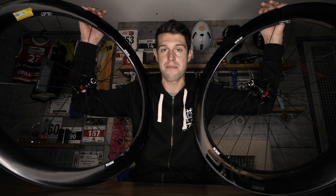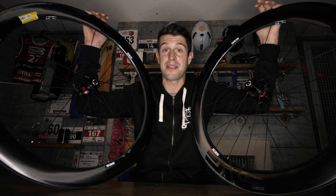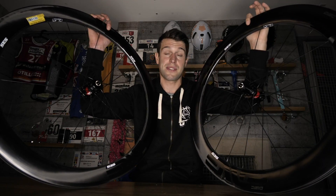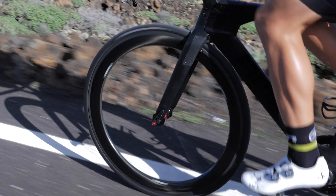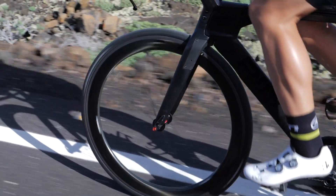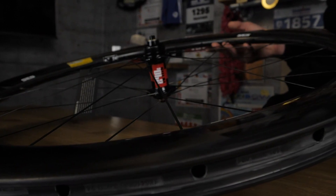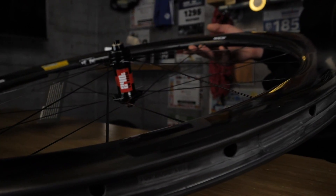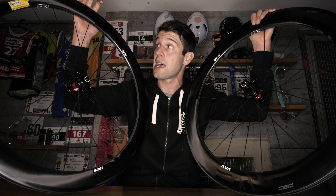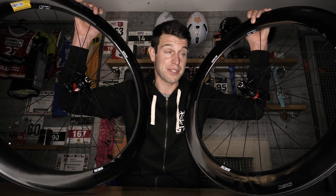But what about the numbers? They're simply the depth of the wheel — the higher the number, the deeper the wheel. So if we take these wheels, for instance, the 5.6s: the front wheel is 54mm in depth and the rear wheel is 63mm in depth, hence the name 5.6. Whereas the SES 4.5s have a 48mm depth on the front wheel and 56mm depth on the rear wheel.